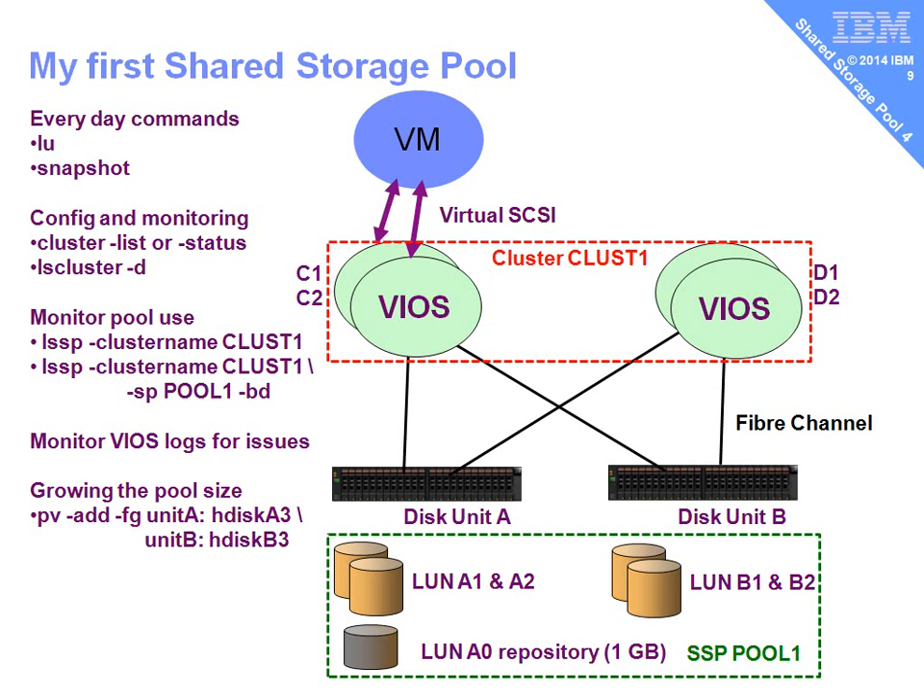There's a bunch of other commands you may want to have a look at for finer details, and we'll cover these in more detail in a second movie. But that's it to get your shared storage pool up and running. This movie is about seven minutes long — you could have created two shared storage pools by now instead of watching this. Go on, give it a go. If you like this movie, click like below.